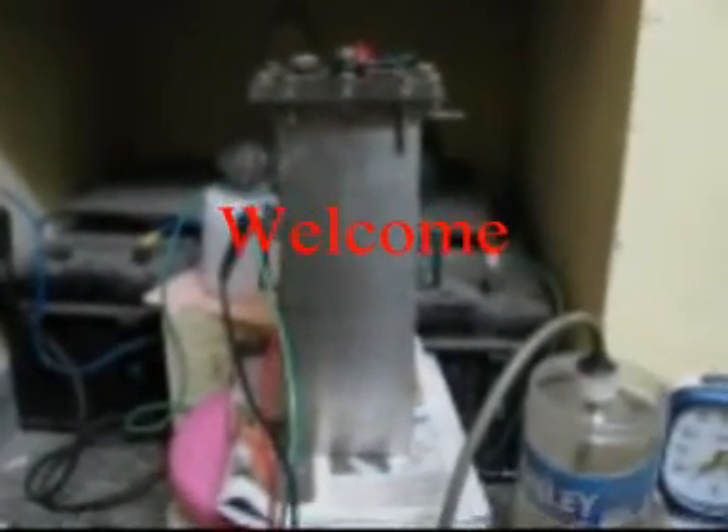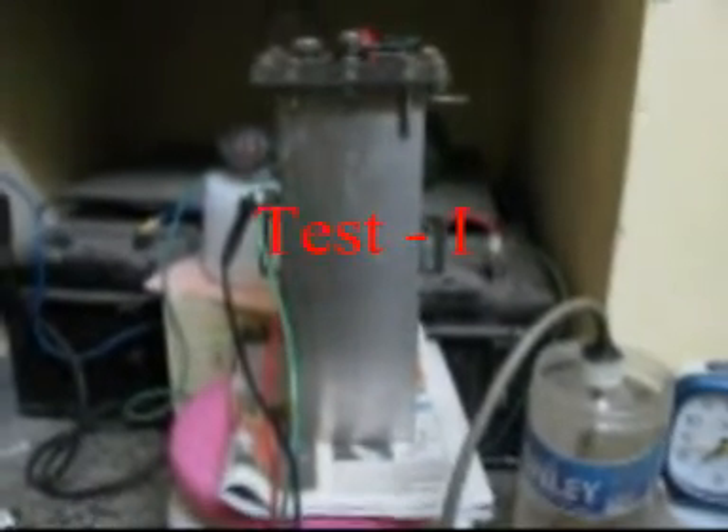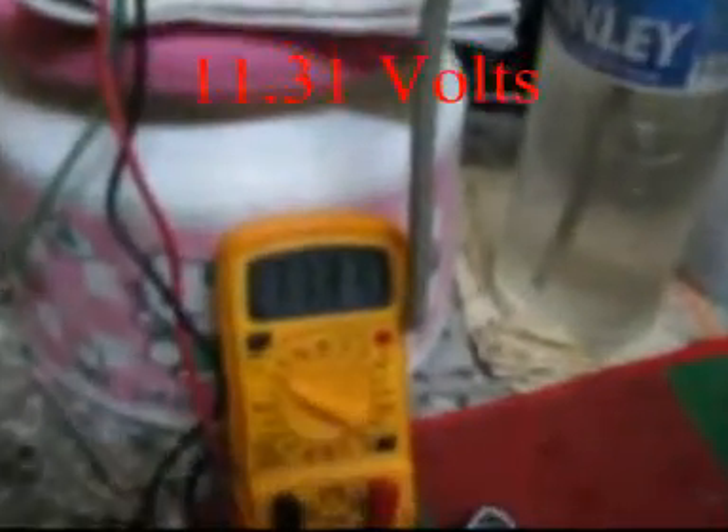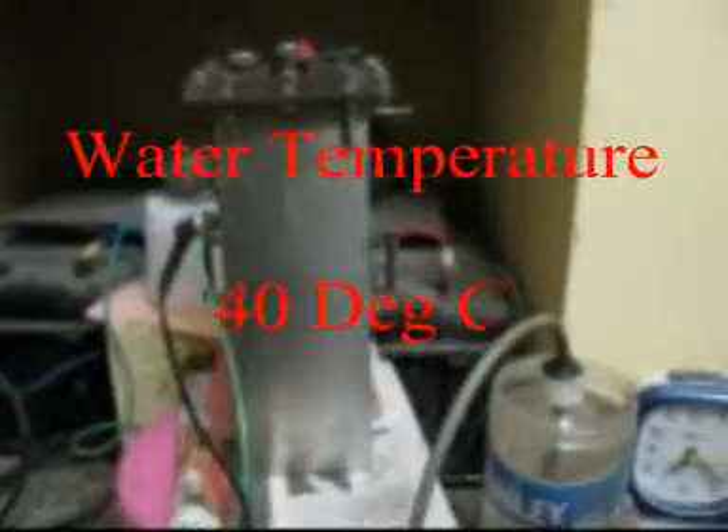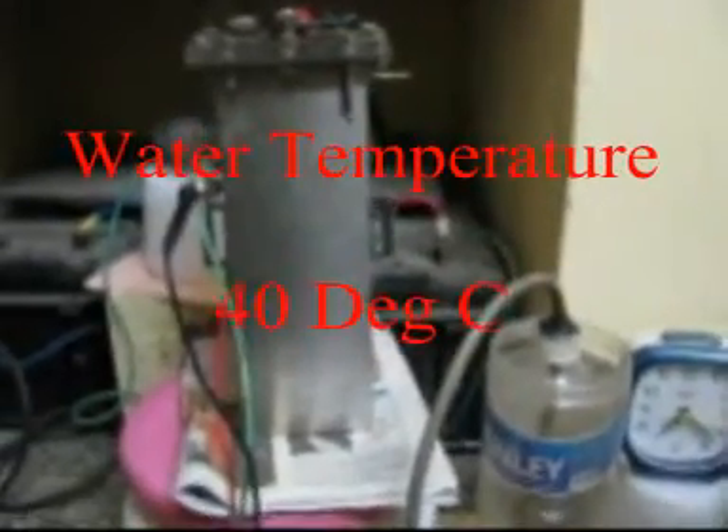Welcome again. I am running a test on a 2x5 series cell connected in parallel. This test is running currently at 11.31 volts, the current is 10 amps, and the water temperature is 40 degrees centigrade.